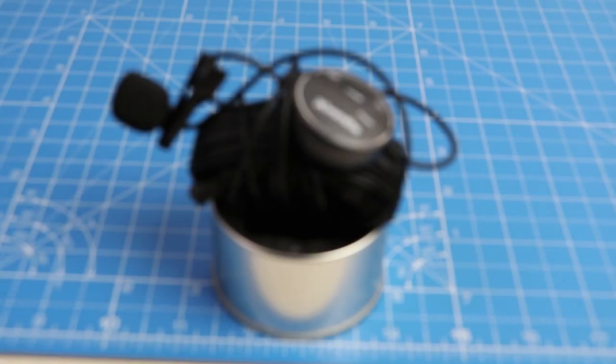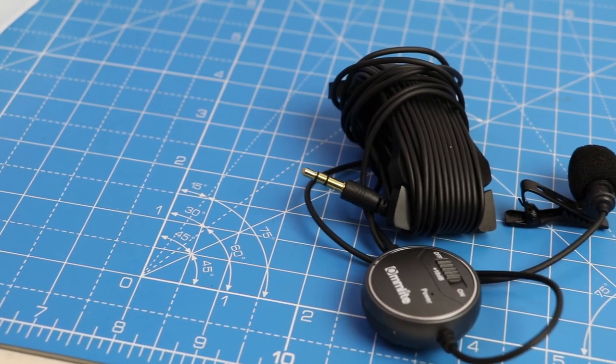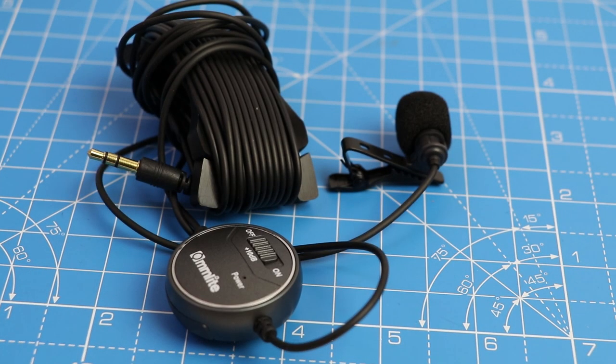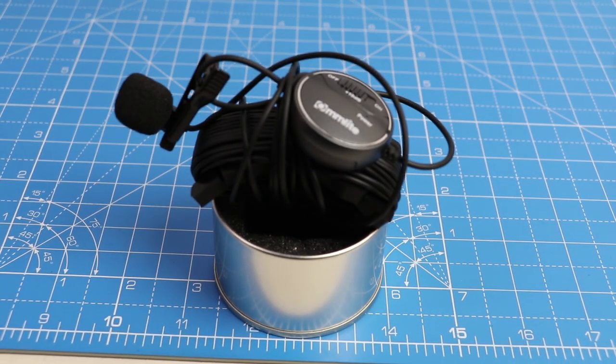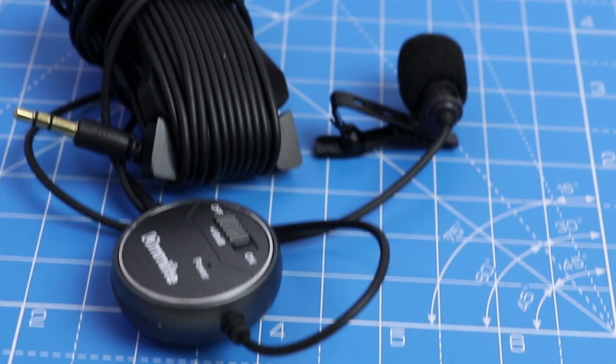It also packs in a little wind filter and pop filter. The microphone has a really long cable, which can be beneficial for some and troublesome for others. It comes with a 10 dB switch which helps increase the sound amplitude. The switch also comes with a hook which can be used to attach it to a belt or a pocket.